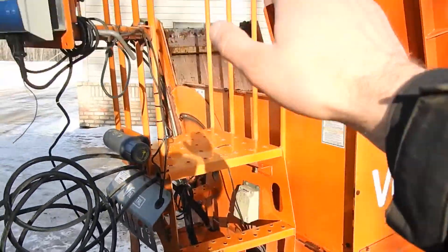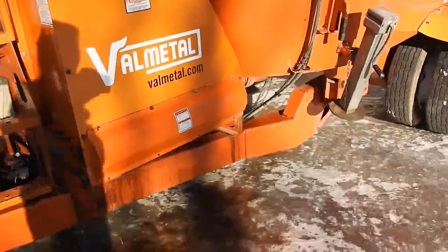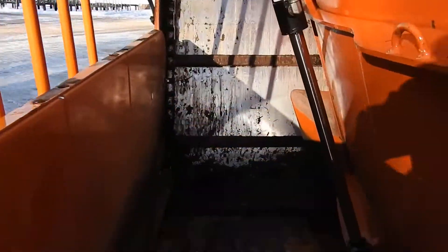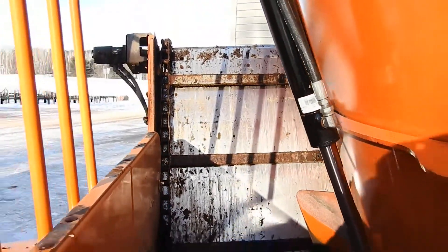It's got a viewing platform going up, and you can climb up on both sides. Here is your conveyor — the conveyor is a nice shape. Heavy duty chains and a stainless steel liner.